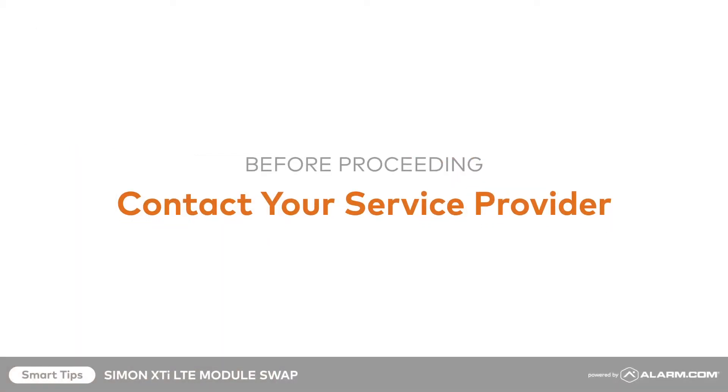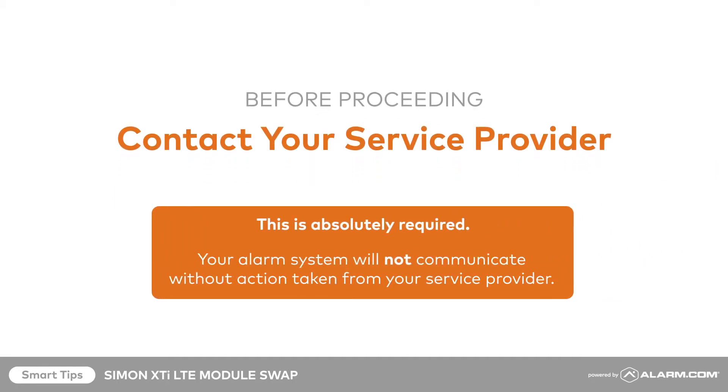The first step in this easy upgrade process is to contact your service provider. Not only can your service provider answer any questions you may have in regard to your installation process, but your service provider must update their systems to reflect your newly upgraded communicator. The phone number for your service provider can be found in the printed instructions included in your install package.